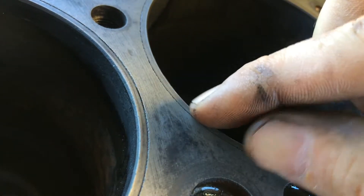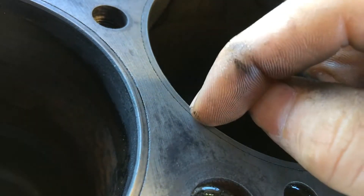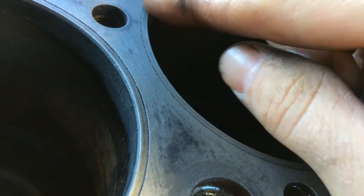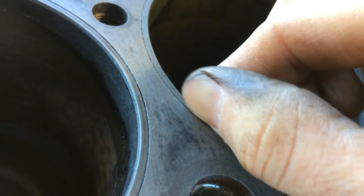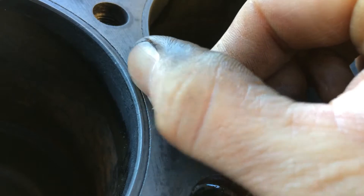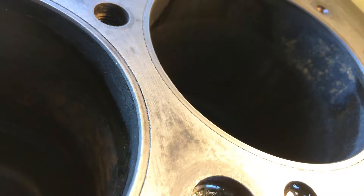So that's what a sleeved engine means — if you have a sleeve in your cylinder, it's that right there: that little thin ring inside your cylinder wall, as opposed to just having the block be the cylinder wall. This has a sleeve in it.